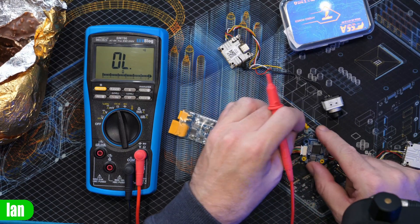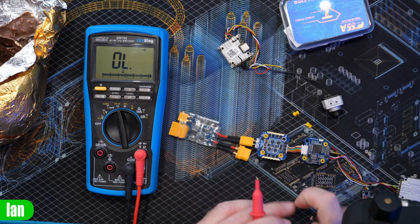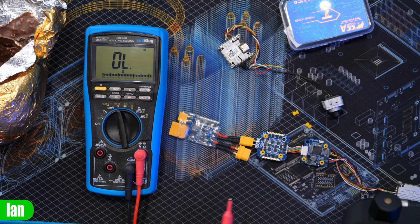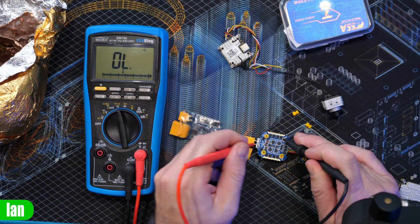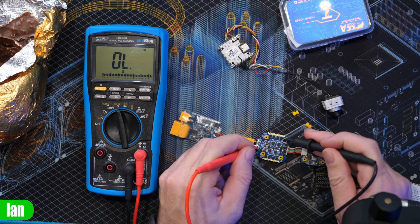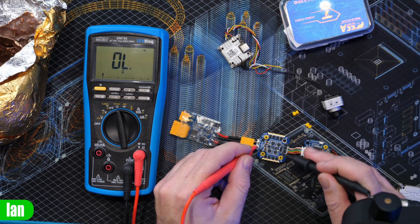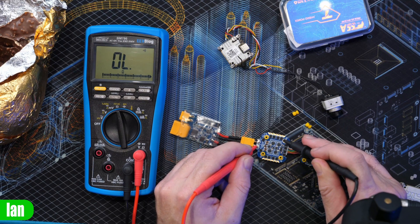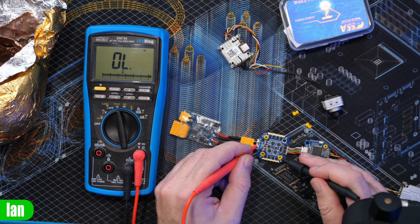Now let's look at a flight controller. This flight controller stack — the ESC has copper, but that is insulated. It's definitely negative. So the ESC is insulated on that one — that's fine.